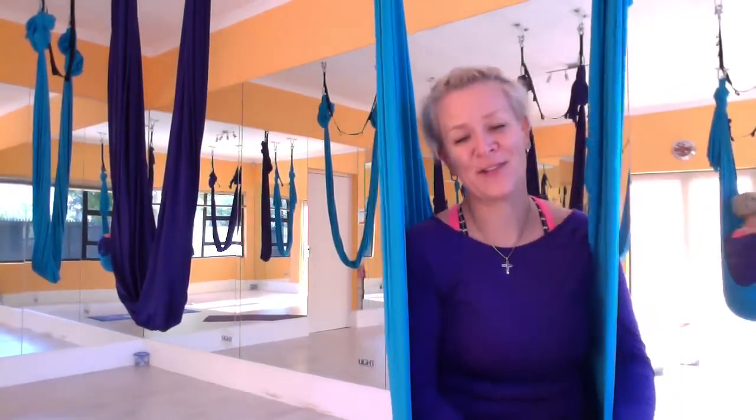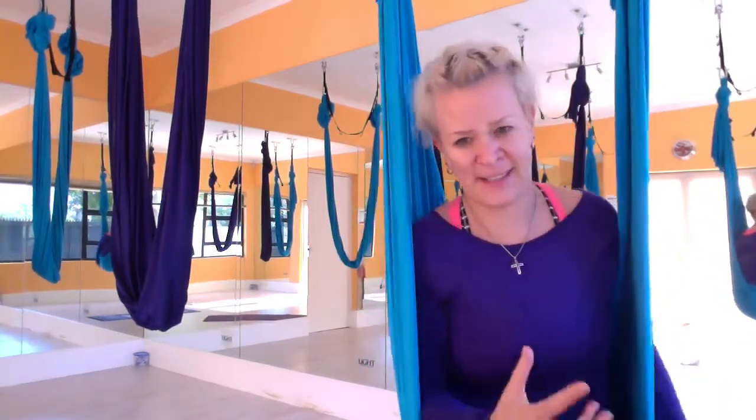Welcome to the wonderful world of aerology — flying fitness in the fabric. I'm here today to explain to you what exactly this aerology fitness stuff is all about.